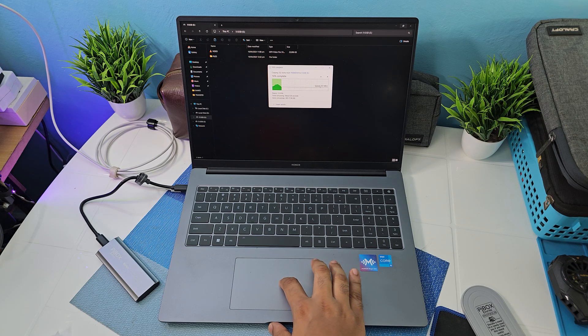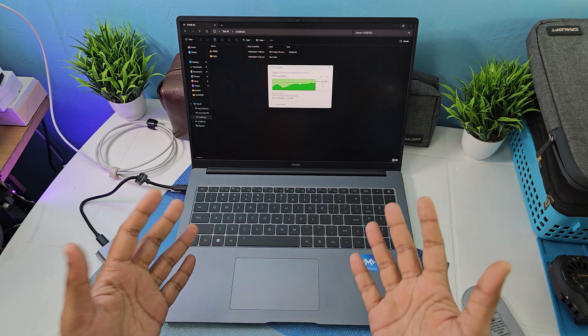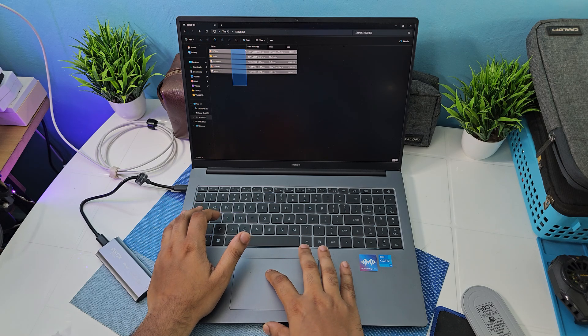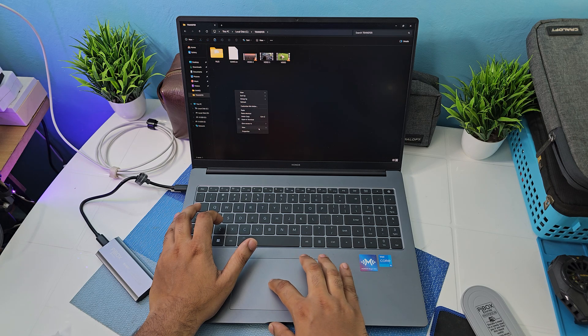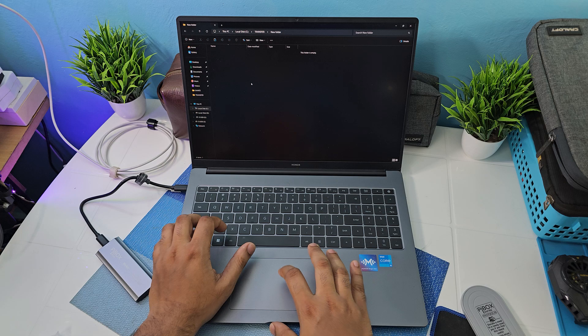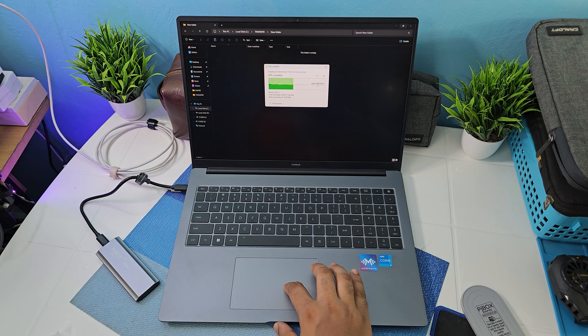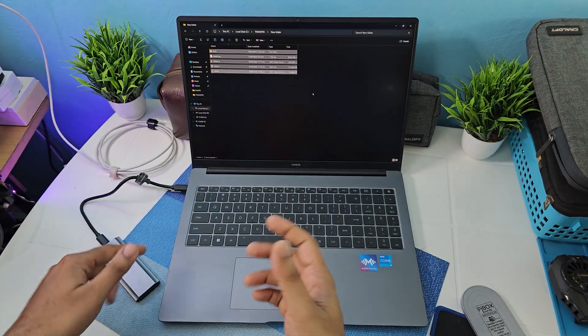Copying to the enclosure I'm getting around 220 to 500 MB/s, which is pretty decent. Then copying from the enclosure back I'm getting around 850 to 900 MB/s — so it's much faster reading from the enclosure. That's really nice.